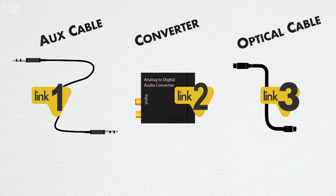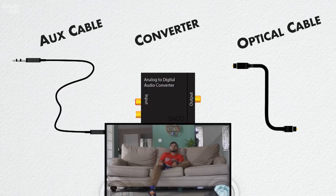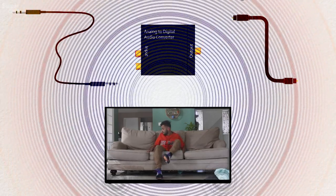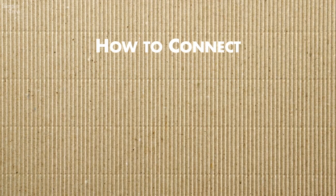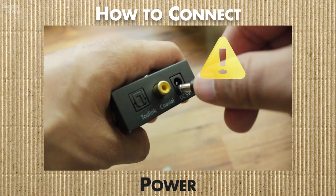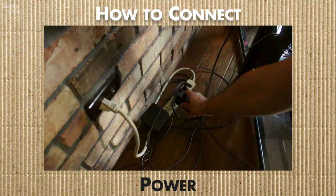If you don't have one yet, I'll leave links to that and other things in the description to help you get started and truly take your sound to the next level. Now, the converter is going to need power. I've seen some results without it, but I don't trust them. If you insist on getting one without a power source, at least check the reviews first.